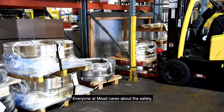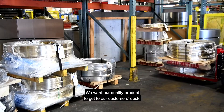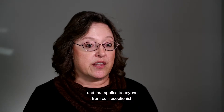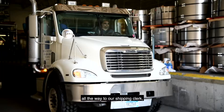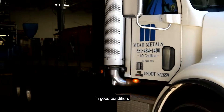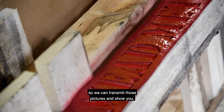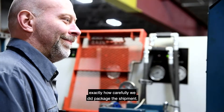Everyone at Mead cares about the safety of our customer's orders. We want our quality product to get to our customer's dock in the same condition that it leaves our dock — and that applies to anyone from our receptionist all the way to our shipping clerk. We always take pictures of the shipment before it leaves so we can transmit those pictures and show you exactly how carefully we packaged the shipment.